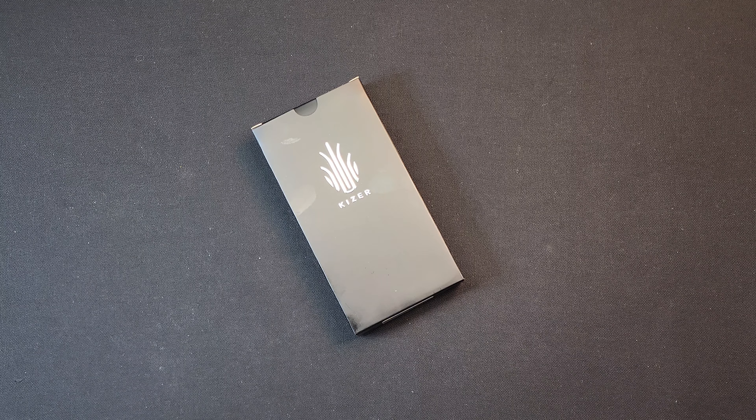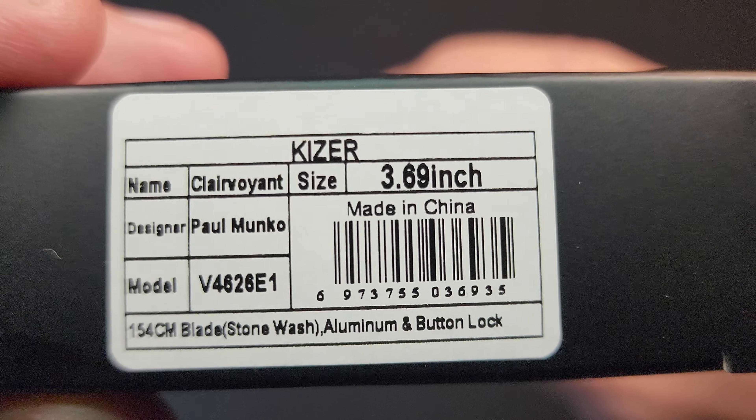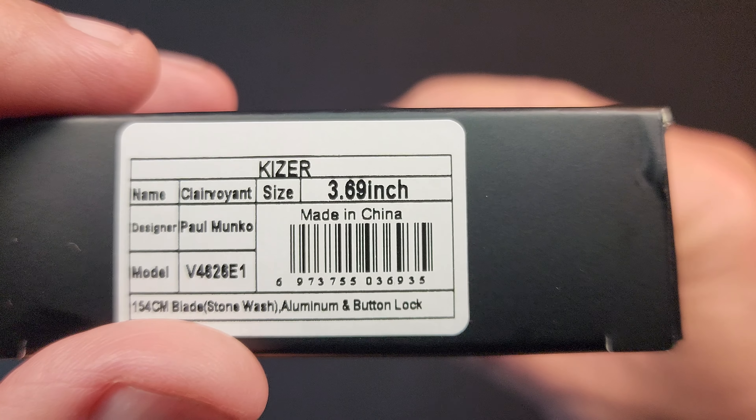What's up? Got a Kizer. It is the Clairvoyant Paul Monco design — 154CM blade, stonewashed, aluminum.